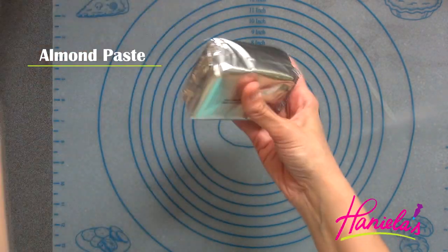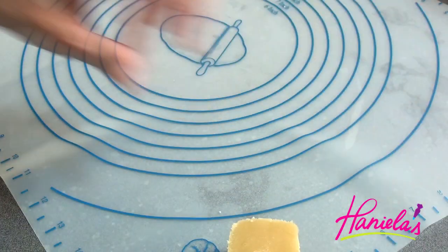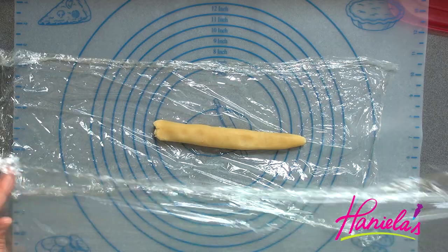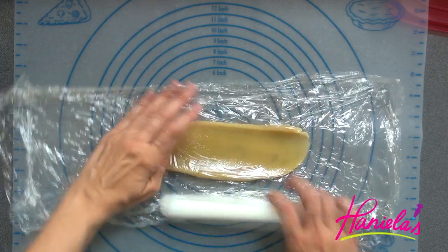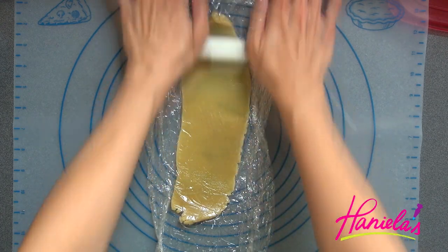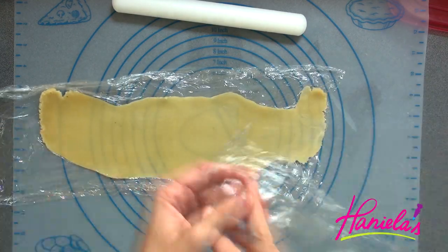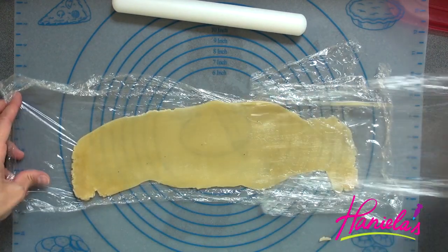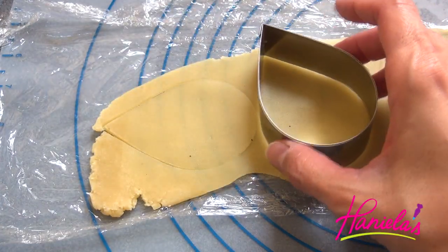Another layer that will add to the cakes will be almond paste. I love using almond paste. I'm just going to shape it into a log, then sandwich it between two layers of plastic wrap and roll it out. Almond paste is really easy to work with — it rolls out nicely into a super thin layer. I'm going to use the same cutter we used for the cakes to cut out the almond paste layer.